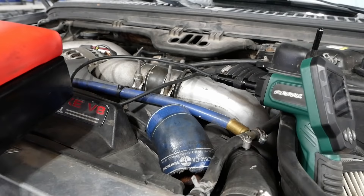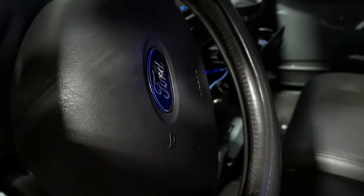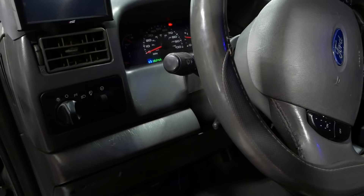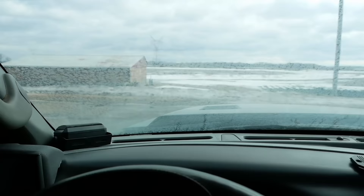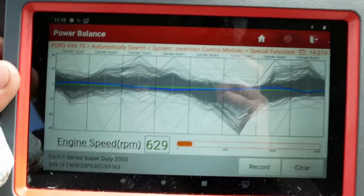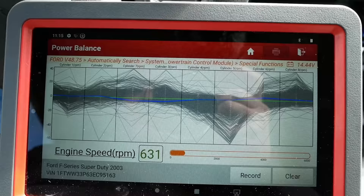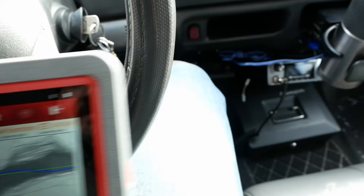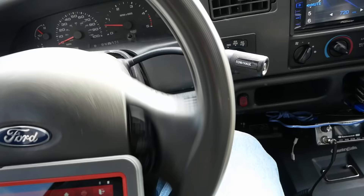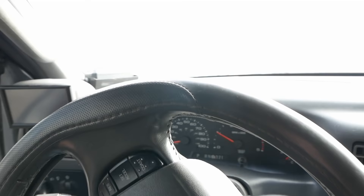Let's start it up and see if I can demonstrate the misfire. We're out for a drive. We're having some problems on cylinder number five especially under a load. It's pretty difficult to keep this thing in view because it rides so rough.